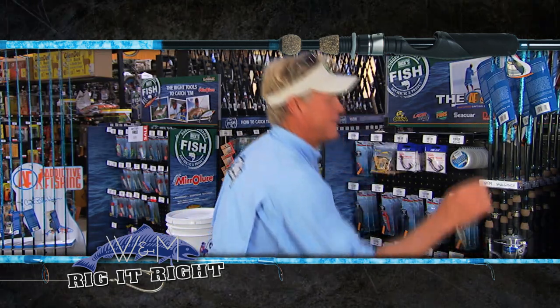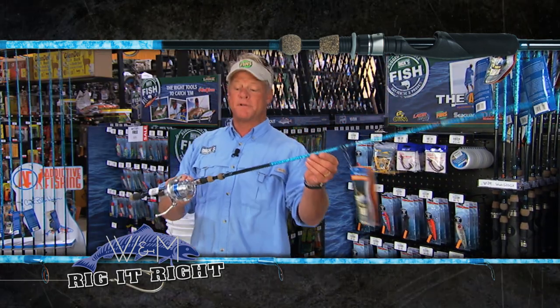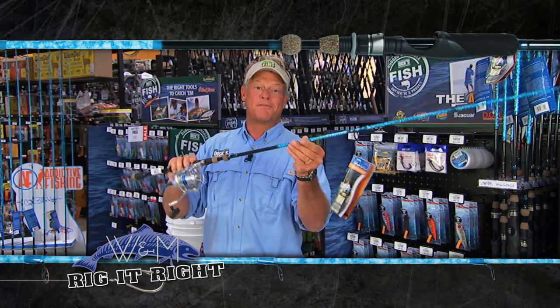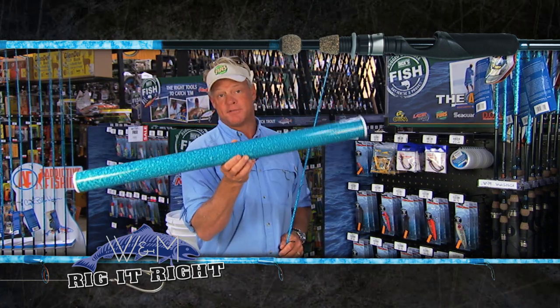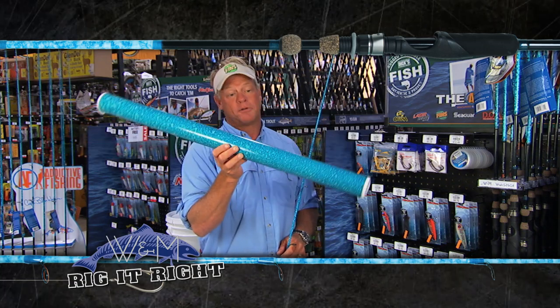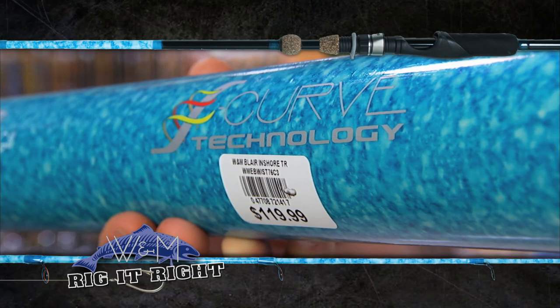The rods we're throwing out there today — both of them were 7.6's. I was throwing the one-piece 7.6, rigged up with a 3500 Ceballos reel, and it was definitely getting the job done for me. Mark was also throwing a 7.6, but brand new from Wright McGill — it's the 7.6 travel rod. They make it in a casting model and a spinning model, both 7.6's. And I tell you what, you will forget that this is a 3-piece rod.